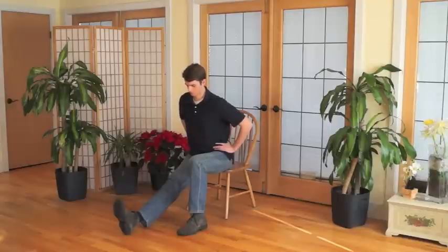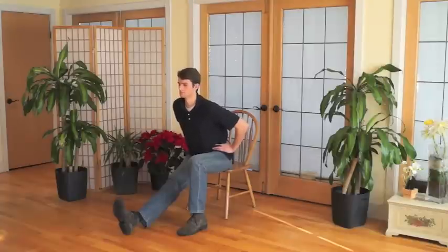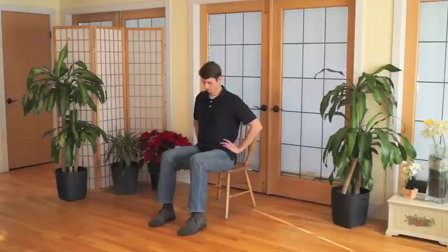On each out-breath, leaning forward just a little bit more if it's comfortable. Finding a position for yourself that is challenging but not strenuous. Finding a balance between effort and surrender. Relax the muscles in your shoulder and neck and breathe naturally in this pose.